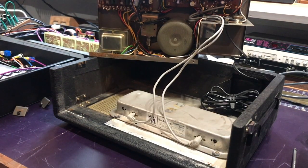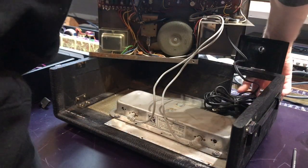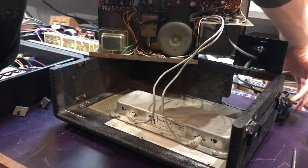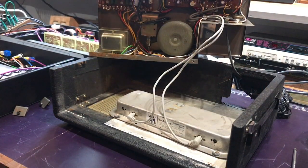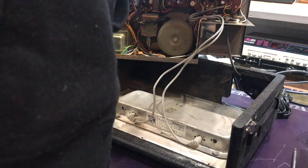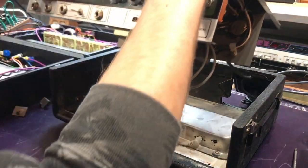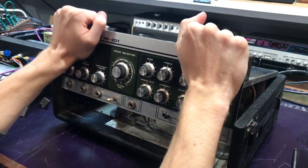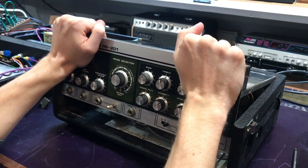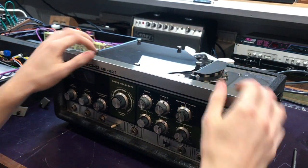Once you've done that, putting it back together is exactly the same process just in reverse. First thing I like to do is get that power cable out of the back compartment and out of the way so you don't crush anything when you drop it back down. Same technique - both palms on the corners of the face - lower that straight back down. The most important thing here is to make sure the phono cables aren't getting caught or trapped on anything when you're lowering it back down.